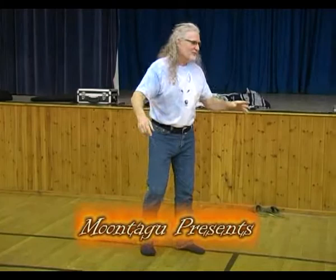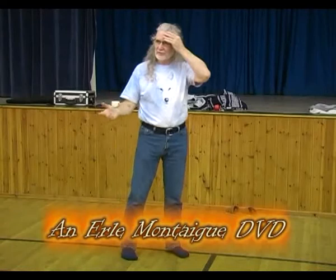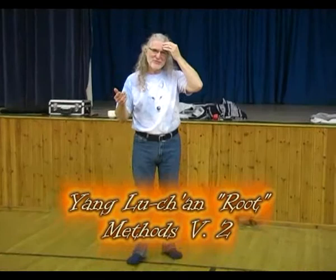Continuing with the rooting methods — these are, for those of you who weren't here, Yang Wuchang invented root methods. Forgive me if I'm laughing — I'm an Aussie, and it means something totally different to me than it does to all of you.